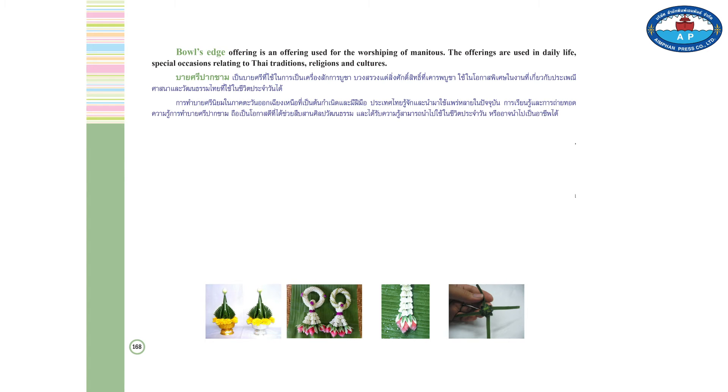Bow's Edge Offering is an offering used for the worshipping of spirits. The offerings are used in daily life, special occasions relating to Thai traditions, religions, and cultures.